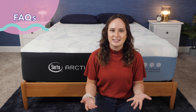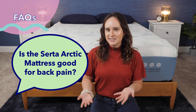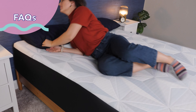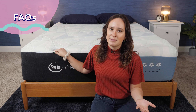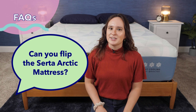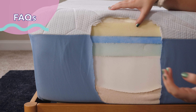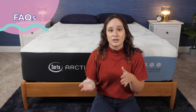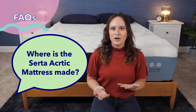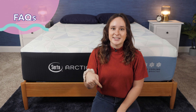Now let's go over some frequently asked questions about the Serta Arctic mattress. Question one: is the Serta Arctic good for back pain? For back and side sleepers, I think this mattress is going to be great for back pain as it offers great pressure relief and helps maintain spinal alignment. But for stomach sleepers, it could cause or worsen back pain since it's so soft your hips will sink in, causing your back to bow over time. Question two: can you flip the Serta Arctic? No — it's designed with comfort layers on top and the support layer on the bottom, so flipping it means sleeping on the support layer. Question three: where is the Serta Arctic made? All of Serta's mattresses are both designed and built in the United States. If you have more questions, leave them in the comments and I'll get back to you.